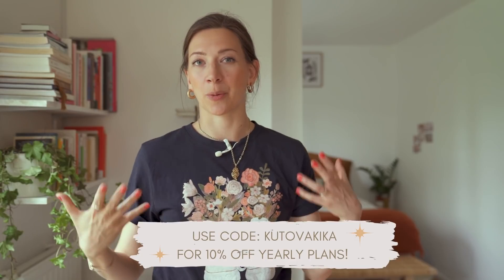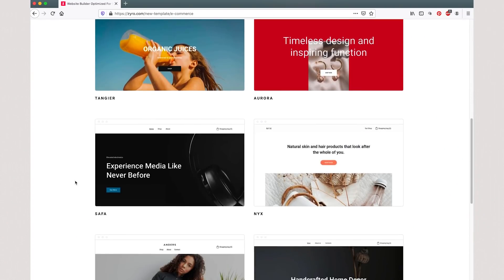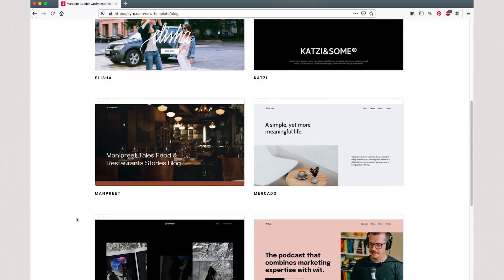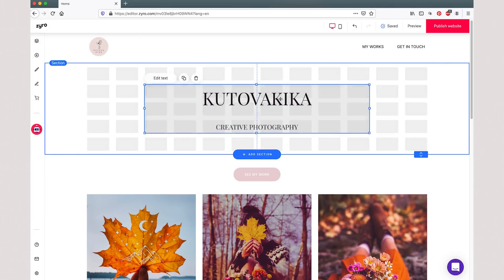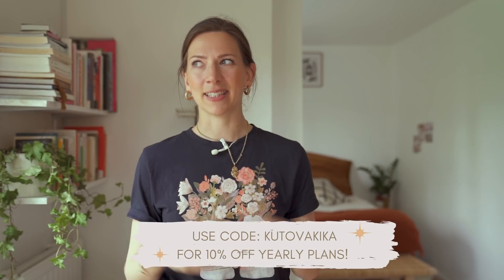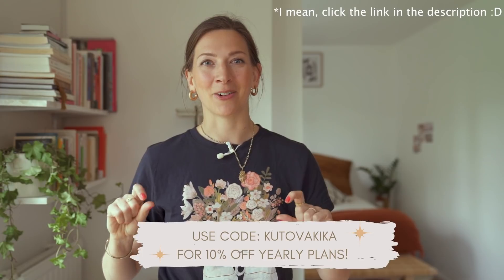Before revealing the final step, I just want to say thank you to Zyro for sponsoring this video. So when you've taken those extra-licious self-portraits, maybe you want to share them on a website or portfolio, or maybe you're thinking about launching a website store — Zyro has you covered. Zyro is an online website builder where you can also build a store. It's super affordable — just $2.61 per month to get started — and they have lots of templates that let you start immediately. You can even build a website in one day. It's very easy to use: drag and drop, customize it, put your logo, your own fonts, your own colors. I have a special deal for you — click the link in the description below and use the code Kutova Kiika for an extra 10% off.